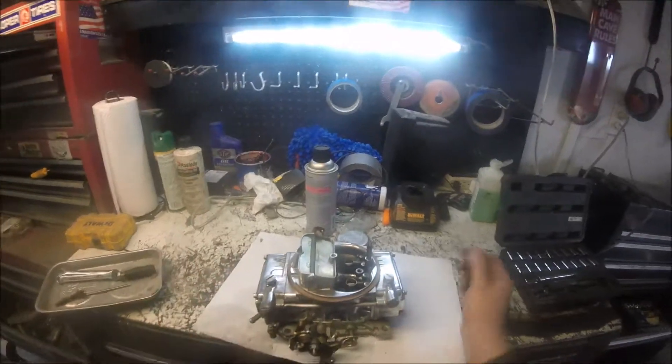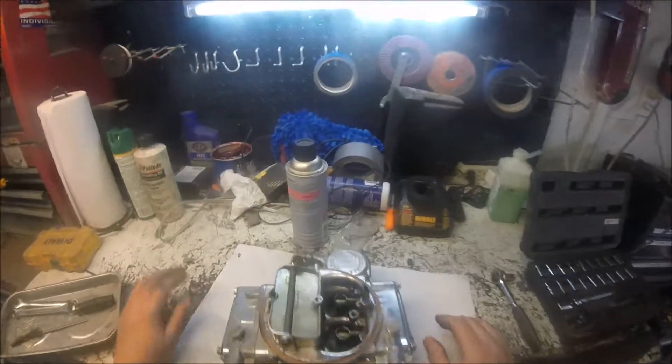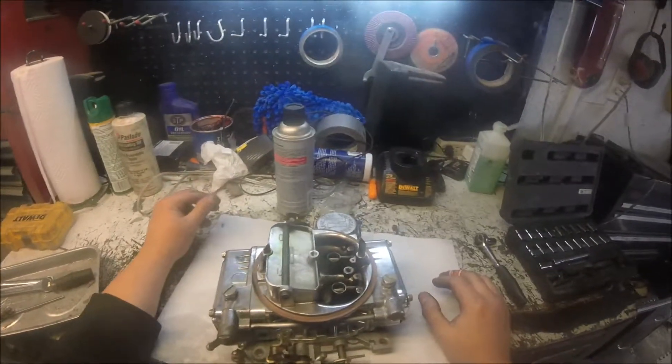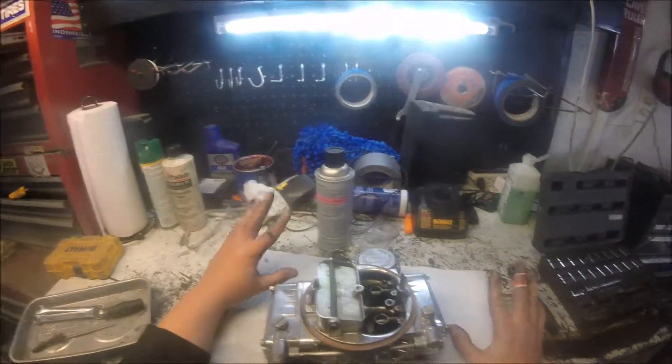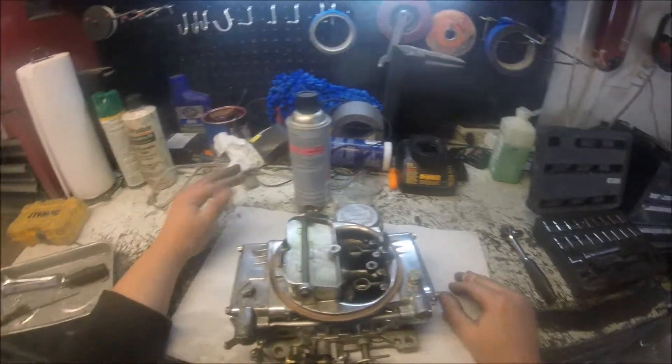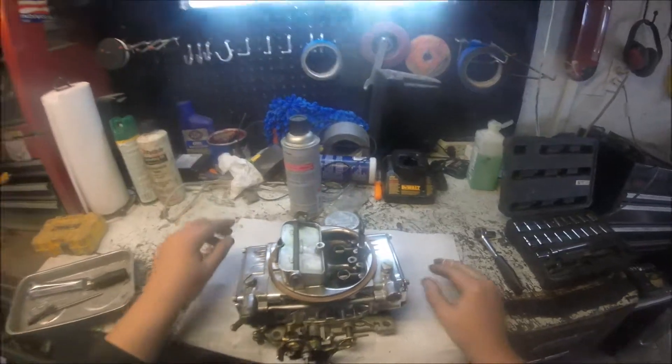We never got it put out at first — the car was sitting in the garage. Would have taken out my garage if I hadn't gotten the fire out. But luckily I got it out. Ended up burning my hands up in the process, but we're going to tear this thing down and see what the culprit is.